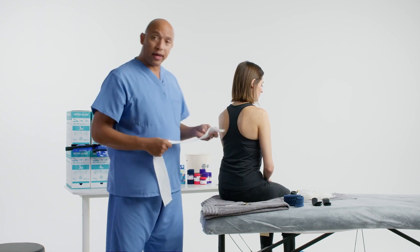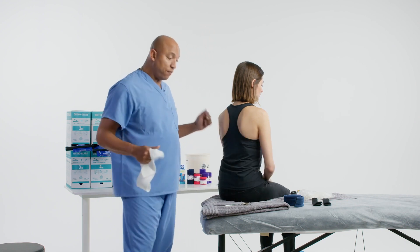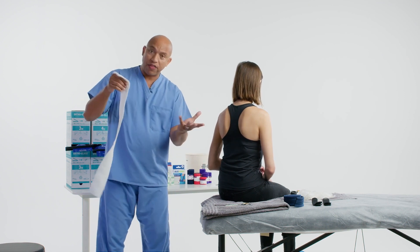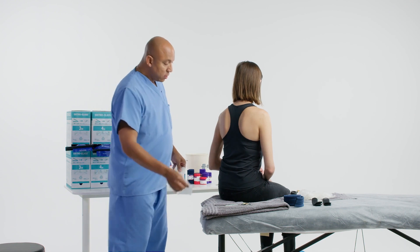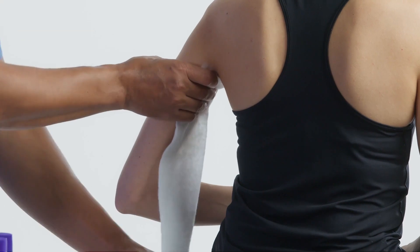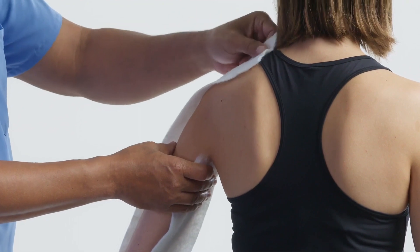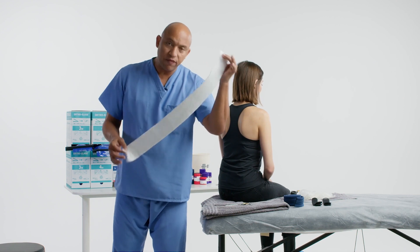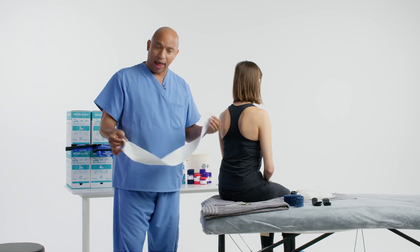When we get ready to measure for this, we're going to measure from the actual area all the way around, and we use the unaffected side. I'm going to go in the armpit here, and you can use a tape measure or padding of your choice, and go all the way over to the AC joint. This is my measurement for the ortho glass — and the same applies whether you're using ortho glass or another substrate like plaster.